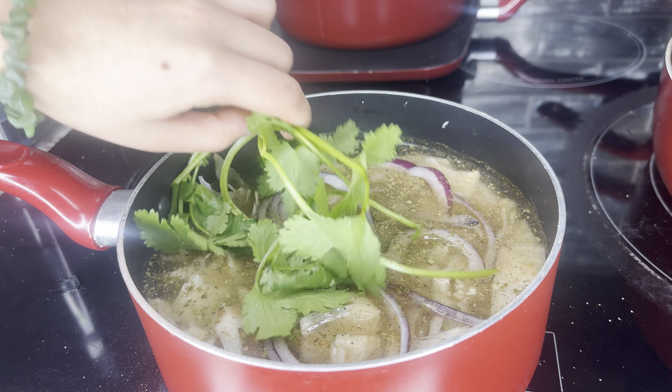Usually I don't add cilantro, but since I had some on me I just threw it in. You want to bring that to a boil and then turn it off after it's boiled for about five minutes. Right here I'm preparing the mango salsa and I had to do a little taste check to see if it was good — and it definitely was. You want to dice up your mangoes and be careful not to cut your fingers off.